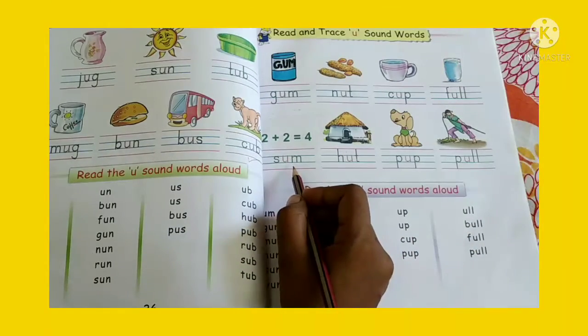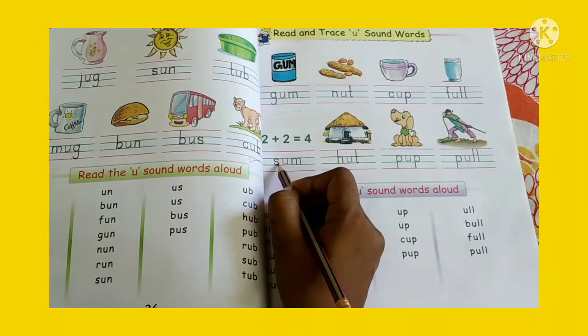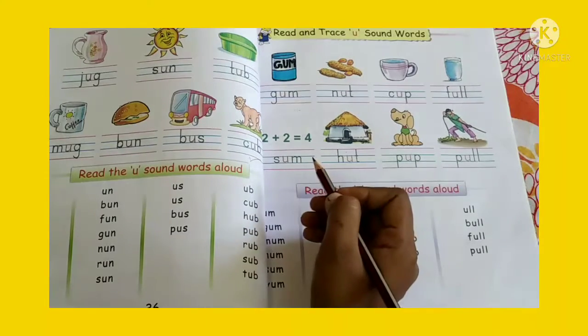Now look at here, children. Some. S-U-M. Some. Okay.